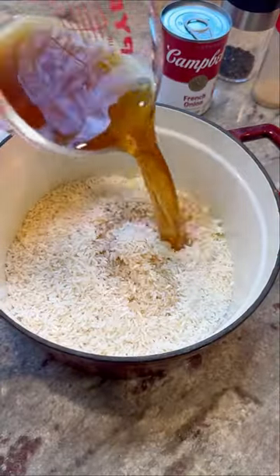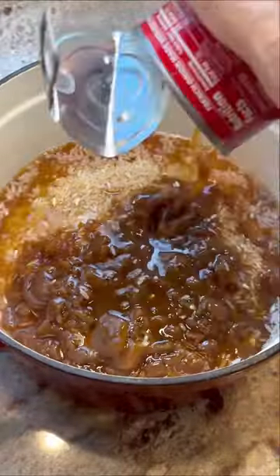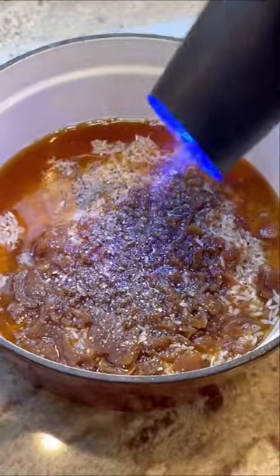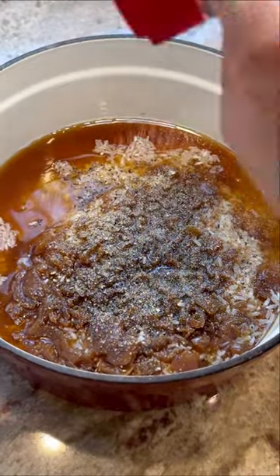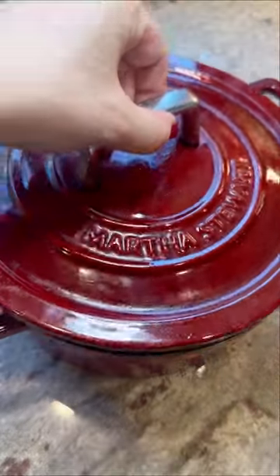Then in goes some beef broth and one can of Campbell's french onion soup. Season it with salt, pepper, and garlic powder — just keep in mind that the soup can be kind of salty. Give that a nice good mix until everything's evenly combined, then pop the lid right on top.